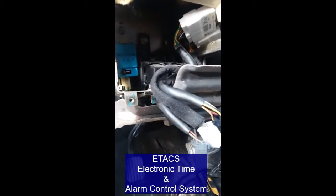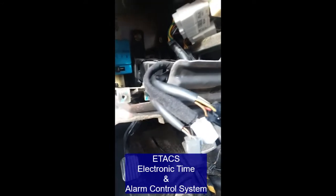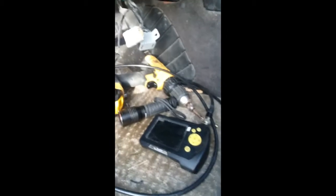So you can get to the electronic — I forget what they call it now — electronic timing something control module. I finally found it; it took me forever. And of course you can see, you've got inspection cams, you name it. You can see there — that is a fuse box, if it'll focus. It's not gonna focus, it just hates me today.